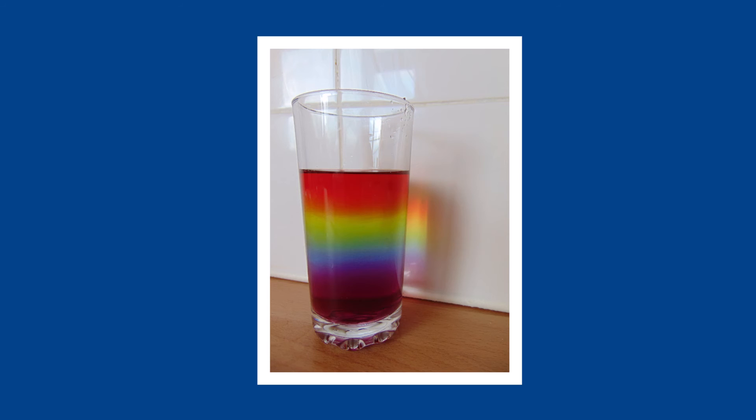Let's have a closer look at what was happening. When we added the sugar to the different colours, we changed the density of the mixtures. The purple solution is a lot more dense than the orange solution because we added eleven teaspoons of sugar to the purple water and only three teaspoons to the orange water. The purple solution has a lot more sugar molecules squashed into the same amount of water. The more dense the liquid is, the heavier it is — that is why our colours sit on top of each other.